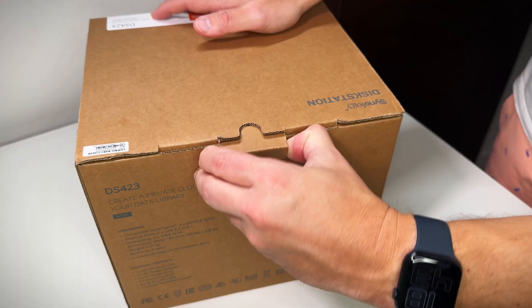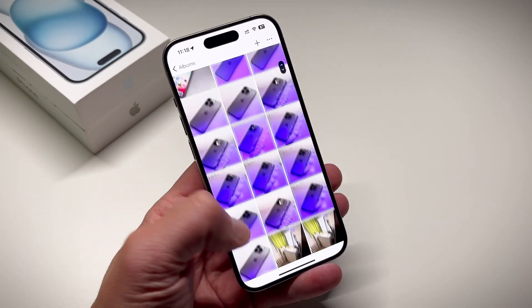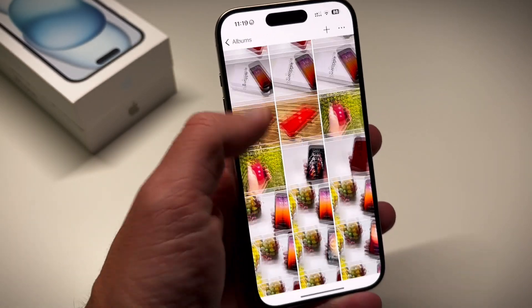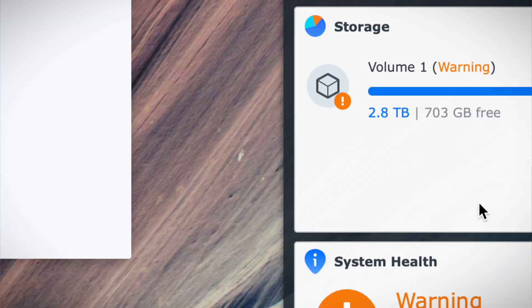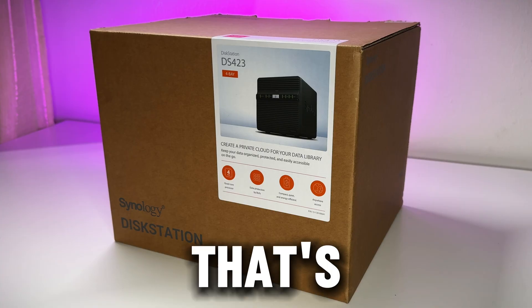Today's video is a little bit different because we are unboxing the Synology DS423. I use Synology Photos to back up all my pictures, videos and stuff, which frees up my iPhone's internal storage and keeps everything accessible from anywhere without any iCloud fees. I've been using the DS120J, a single bay NAS from Synology for a while now, but I need more storage and redundancy — that's why I chose the DS423.